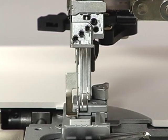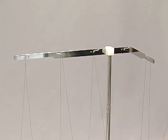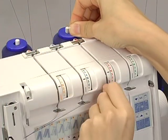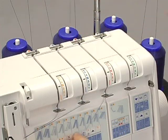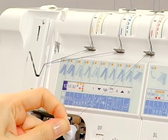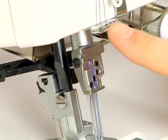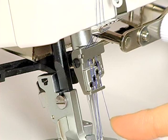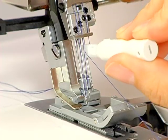Finally, thread the L2 needle. Pass the thread through the slit. Slip the thread into the thread guide from the right. When threading between the tension discs, hold the thread tight with both hands, making sure the thread is inserted all the way into the discs. Pass the thread through the take-up lever. Pass the thread through the thread guides. Pass the thread through the eye of the L2 needle with the threader.